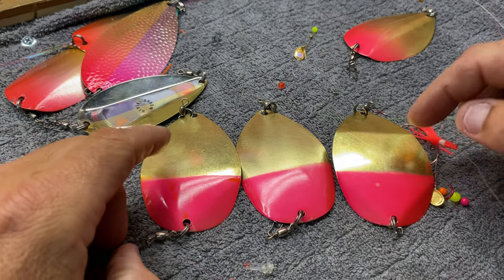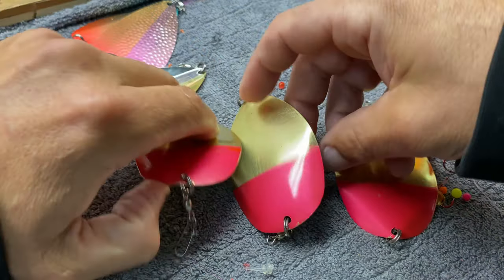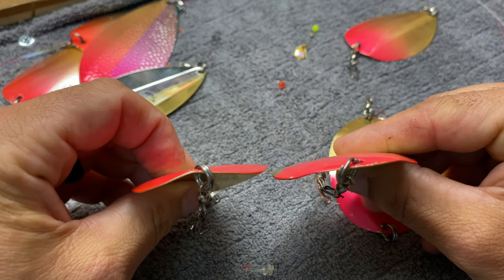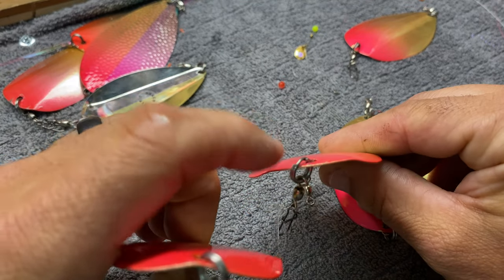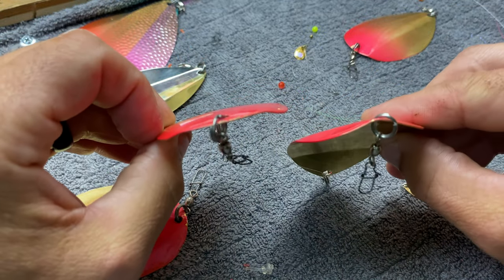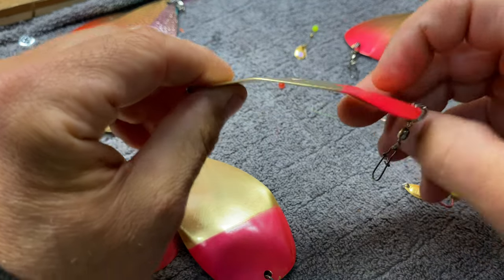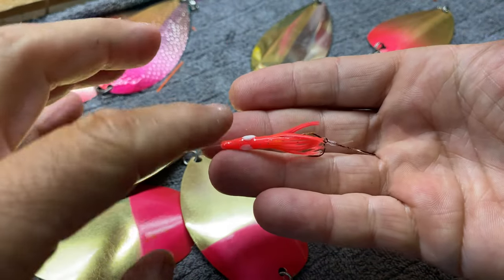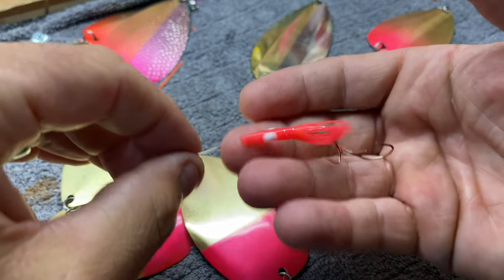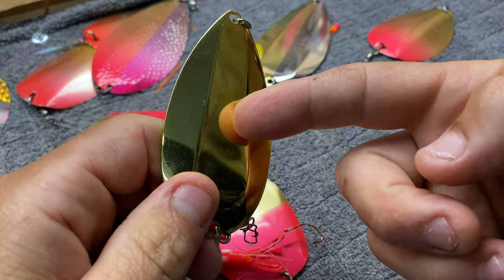I made three identical ones with a pink tail wager but all different bends. This one's right down the center, this one's got bent wings, and this one's right down the center with a bend like that. When you don't have a bunch of blades or beads, those little arrows can kick this around like crazy.